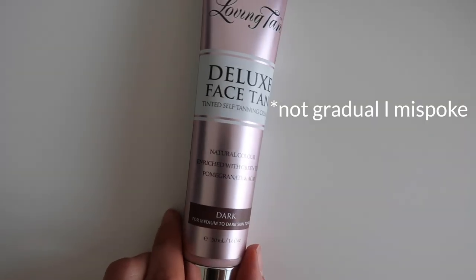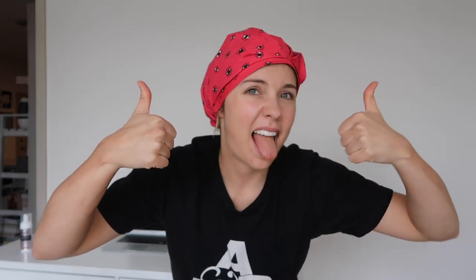You can self tan your face with regular self tanner, but if you have sensitive skin or are prone to breakouts like me, I'd opt for something actually meant for your face — like the Loving Tan Gradual Face Tan. It has nourishing ingredients like acai berry, pomegranate, aloe, and green tea, so it's much less likely to irritate your skin or clog your pores. Just rub it into your fingertips or use a makeup brush in circular motions, blending into your hairline. This one only stays on for two hours.